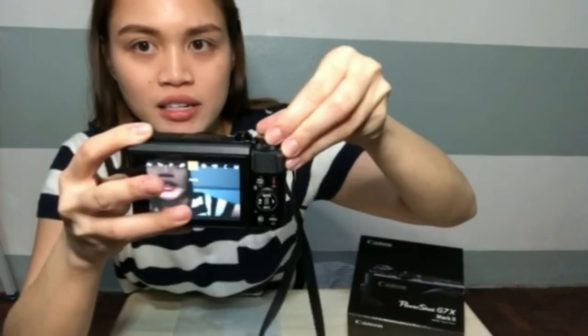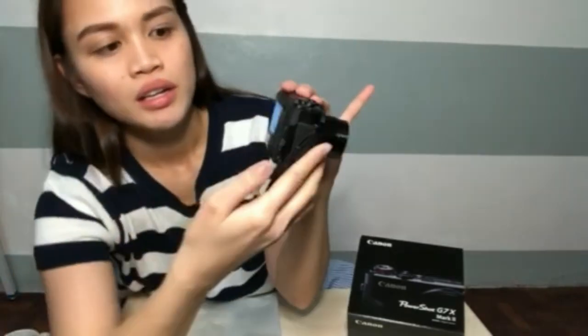Tapos pag mag-take ka ng picture, ito lang yung i-click mo. Tapos dito din yung mga — kung gusto mong mag-video, picture — yan yung mga yan. Tapos ito din yung zoom lens niya, pwede din dito yung zoom lens, this one. Tapos ito yung record button niya kapag nagbe-video ka. Yung Canon na to wala syang external na mic.